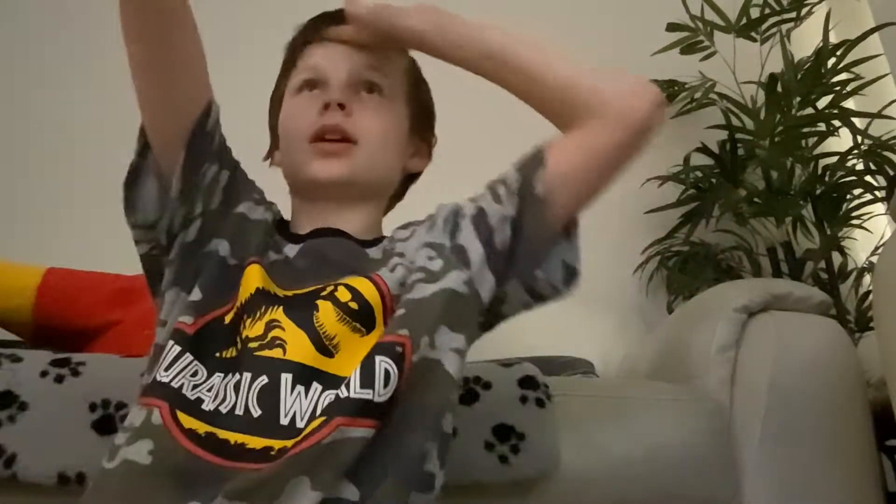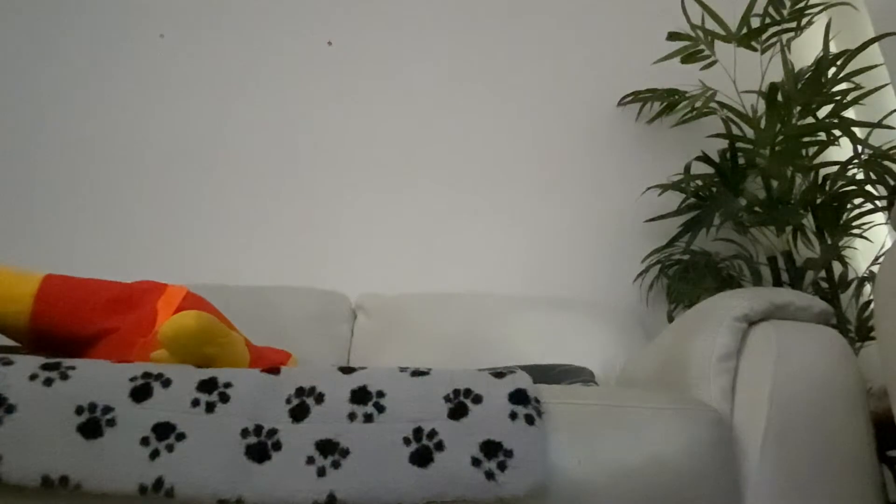Hey guys, it's RJ — sorry for the background, we're just watching NFL. I thought I would show you what I got. I've been waiting a week to do this because the post took a while, but it arrived today. When we got home they were there — I got the full wave of What If figures, Marvel Legends full wave of What Ifs. Let's get into it.